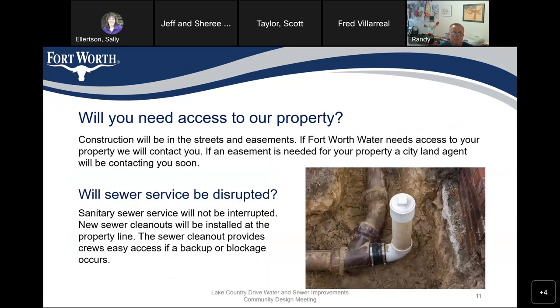Regarding access to your property: the construction we are performing will be done in the streets and easements. If Fort Worth Water needs access to your property, we will contact you. If an easement is needed, a city land agent will contact you. However, we do not believe we need any new easements for this project — we believe we're working totally within existing easements or street right-of-way.